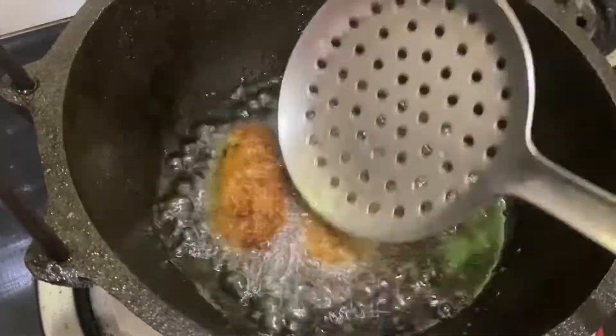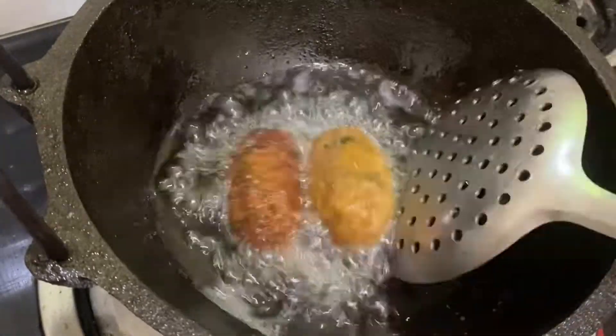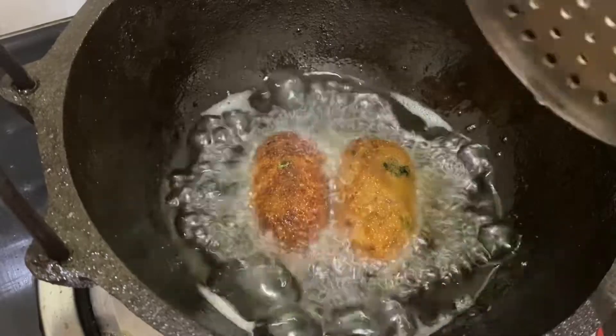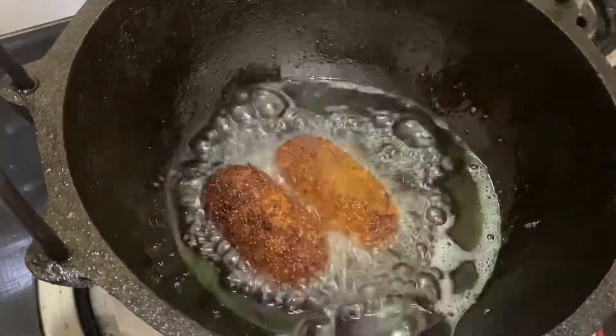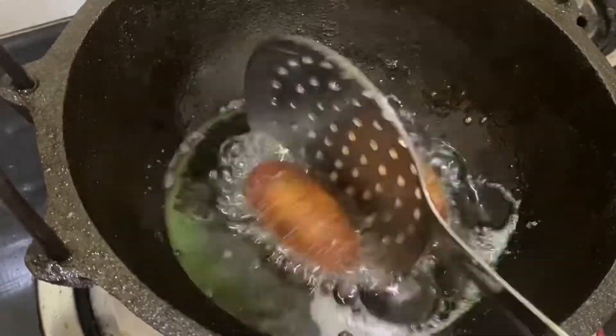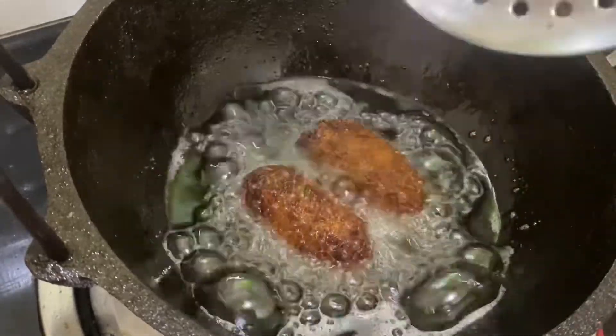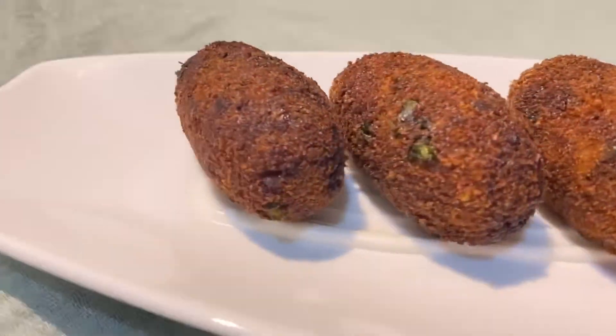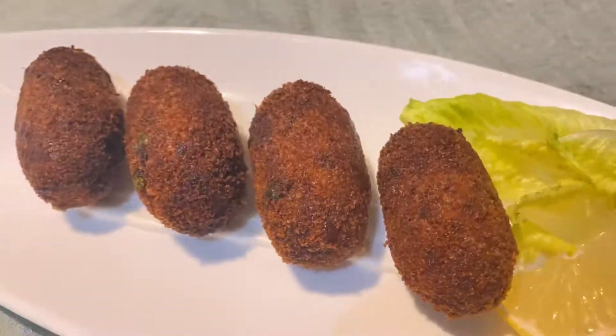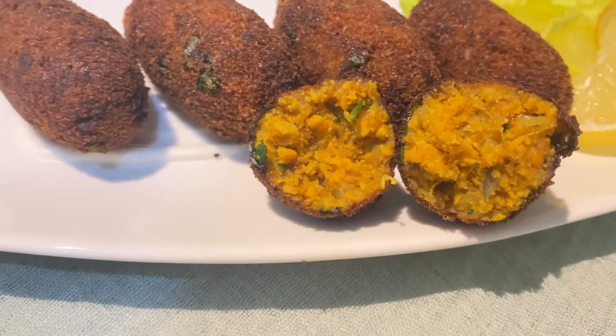This is a snack recipe. We can do it with canned fish. I am now doing it with shark. We can do it with any meat. I will give you feedback and we will see the rest of the recipe in a video.